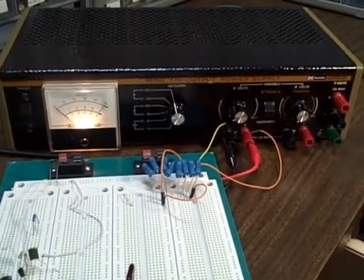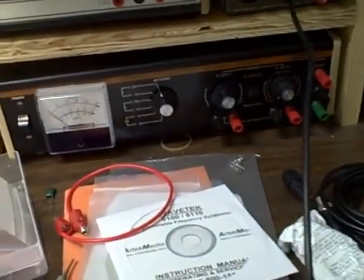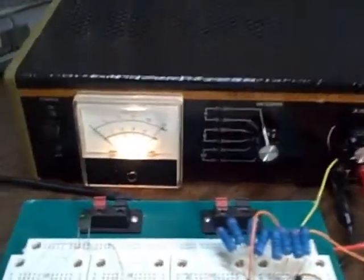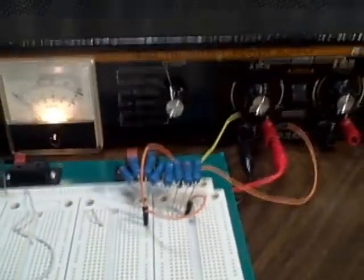At some point in time, any experimenter is going to wind up needing this kind of a supply. I actually have one myself on my bench — that's mine there, I use it for my breadboarding. I have used it for the last year and a half, and this unit is identical to it and is functioning well.